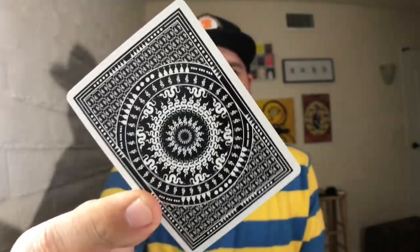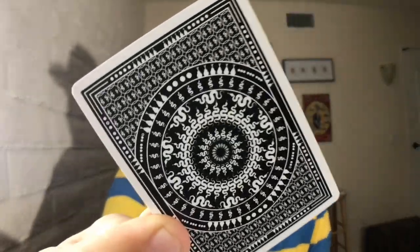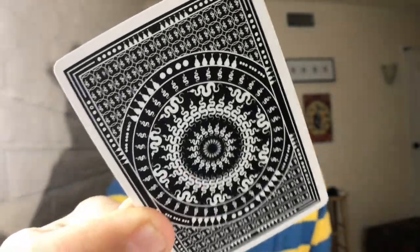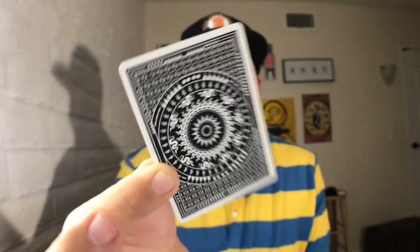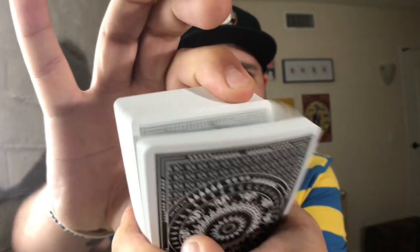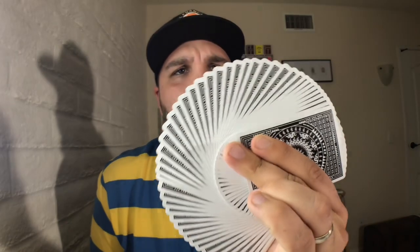The back design of the cards features a nice thin white border with really cool snake emblems making up the design. In the middle you have even more snakes and serpents creating a depth illusion which looks really good. This deck is also marked — you do need to buy the deck to study the marking system. It's not a reader back; it has to be interpreted, but it's marked in two places, which is really interesting.